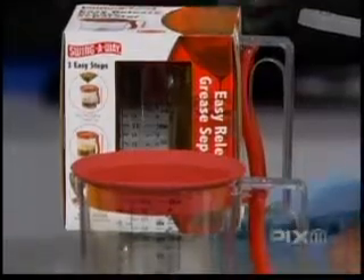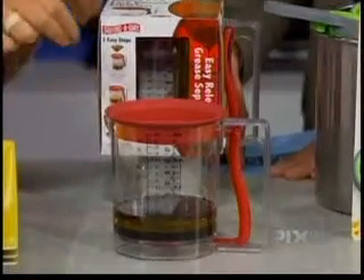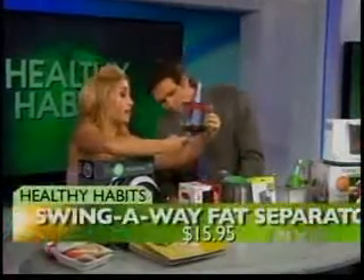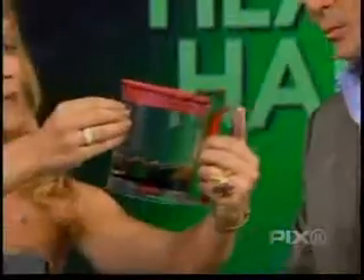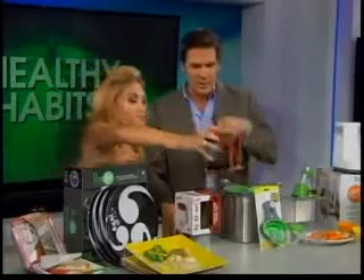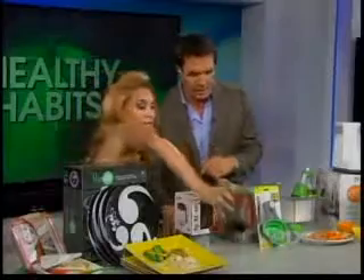A gravy separator. I have an old gravy separator — but you say that's not good. Well, there are many different models and variations. A lot of them have spouts on the side, but this one by Swing Away from ChefsCatalog.com actually has the spout on the bottom. So when you squeeze these levers, the juices come out — instead of when you pour from the side and some of those extra fat particles get mixed in. This way you're really separating the juice from the fat.